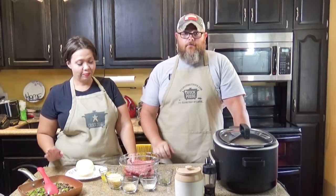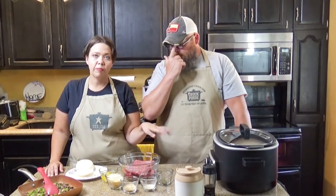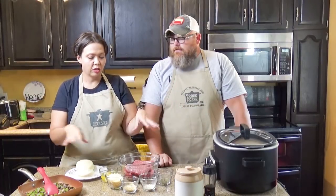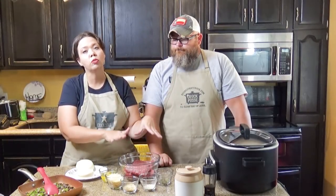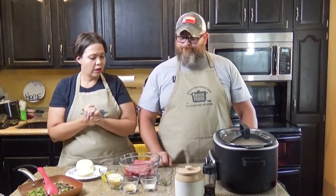Let's go ahead and talk about what is in this meatloaf besides meat. So we have two pounds of lean ground beef. We want to use lean ground beef because this is a meatloaf — the more fat in your ground beef, the smaller your meatloaf is going to be because it's going to shrink up and the fat is all going to go on the outside. So we don't do extra lean, but we do lean.